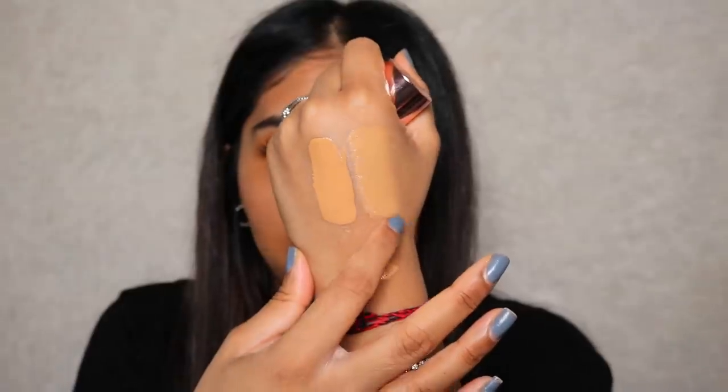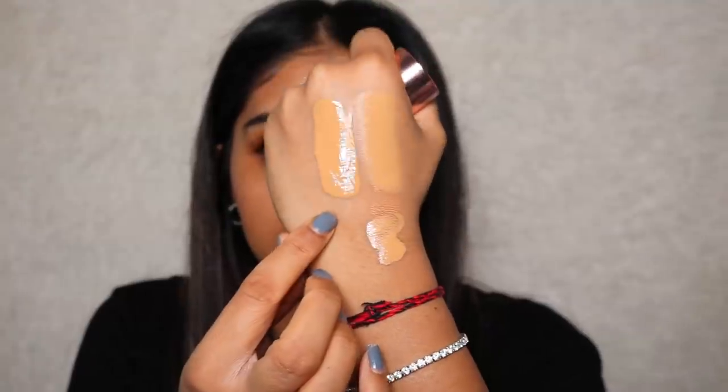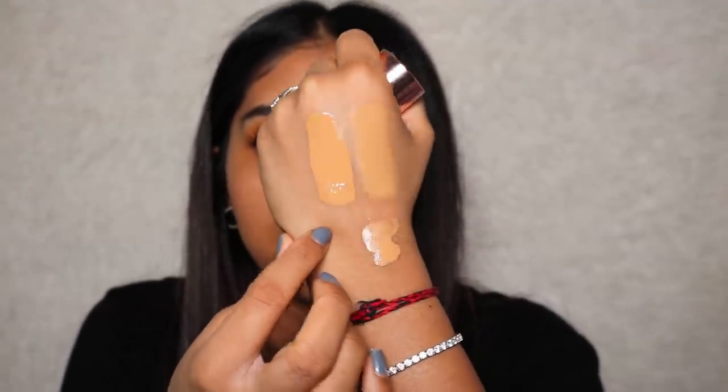The foundation though — I'm really happy with it. I know I'll get asked if I prefer the Revolution Pro CC foundation or this Conceal and Hydrate one. I definitely prefer the CC foundation. I just love the way it makes my skin look and the shade is better — more yellowy-olivey rather than this one which is more orangey. The CC perfecting foundation just feels so much more bouncy, almost like a moisturizer.